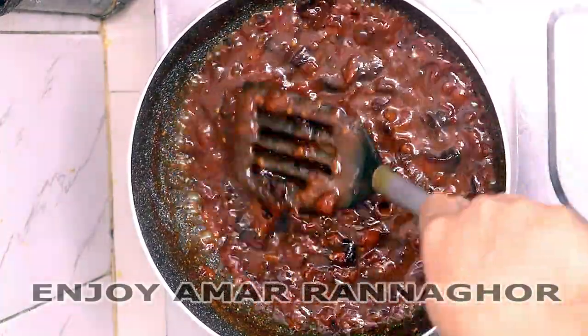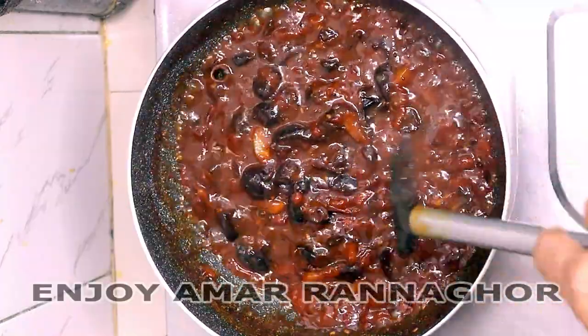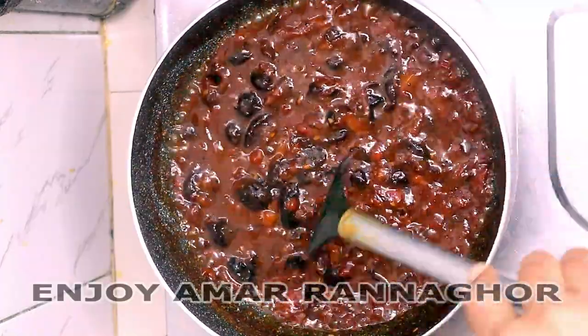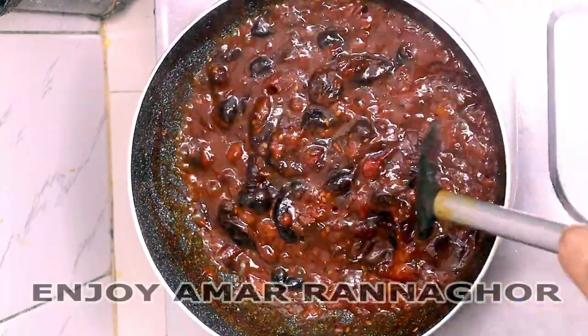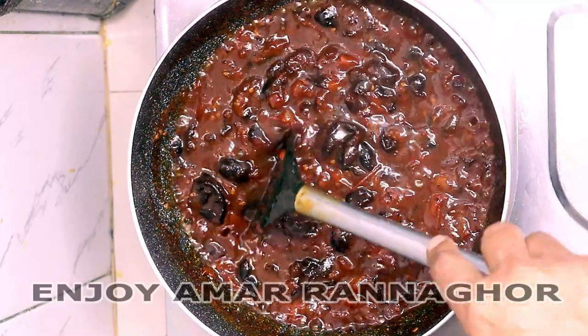This is the first time I have given the tomato, I will not make it. Then I will put the tomato and make it. This is tomato chutney.